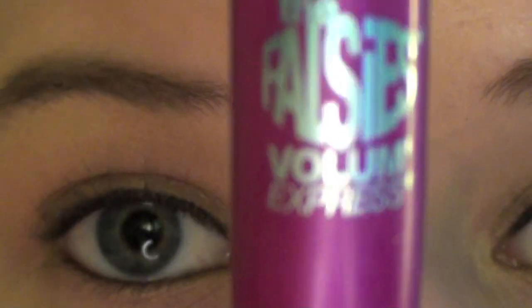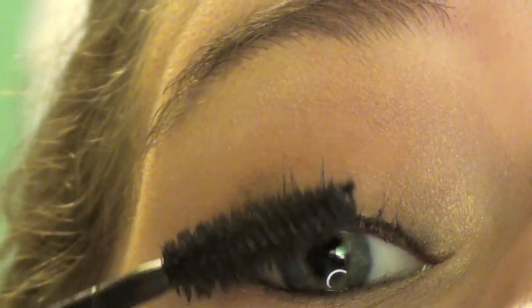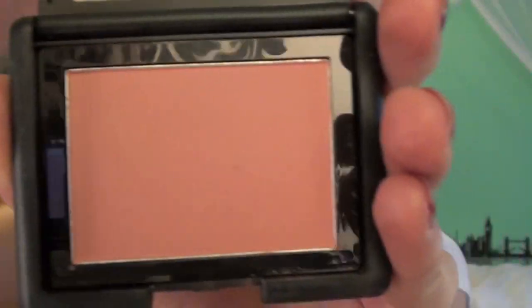Now I am curling my lashes with an eyelash curler. That's the Fauties mascara, because I couldn't find any other mascara. And I am coating my lashes with that, and the bottom of my lashes as well.